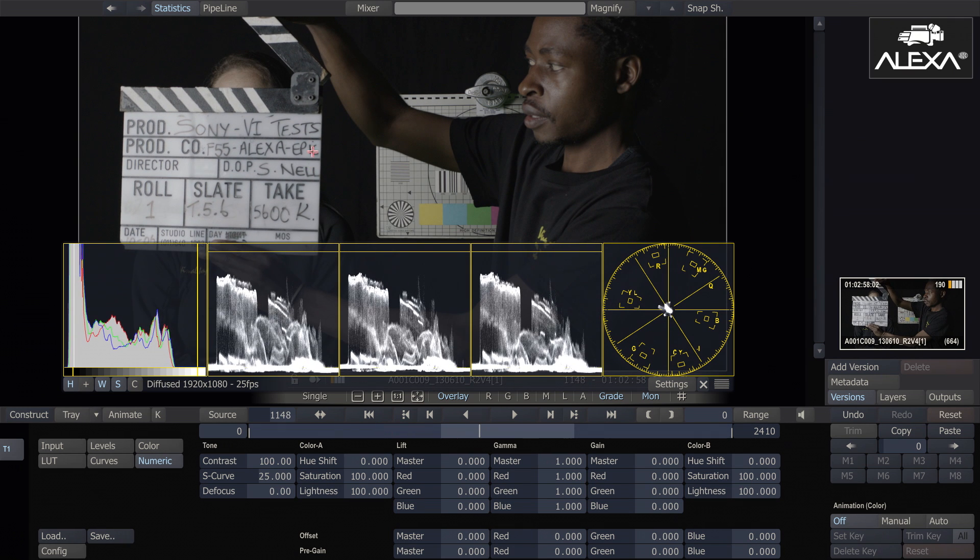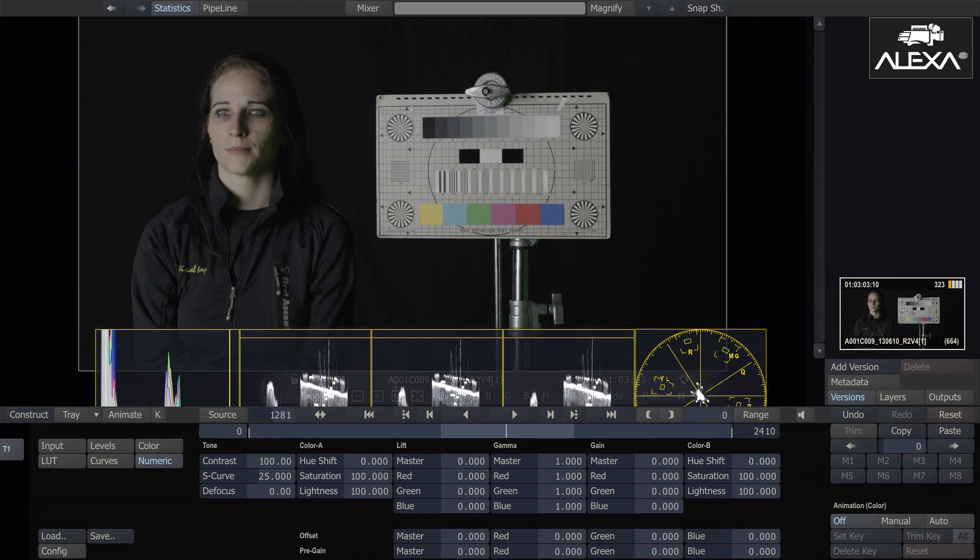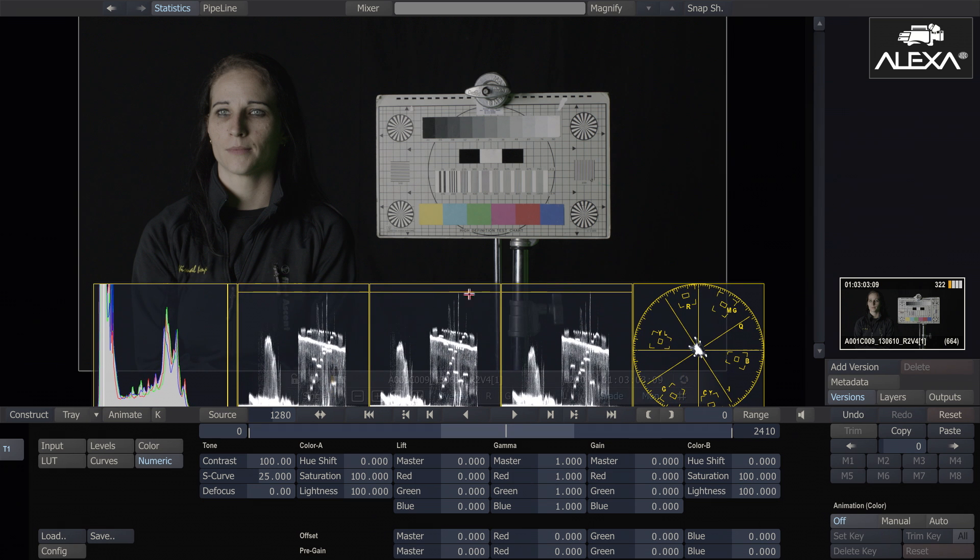Moving along to the Arri Alexa — once again, same thing — really good exposure range, nice spread on my histogram, a lot of information in my blacks, although I do see a little bit of noise here. Seeing as it was shot in log C, we'll move along and see what the highlights do, and in my stats, highlight clipping where it's supposed to be coming off these two stands. Good exposure range between her and the background. The only thing I do see a bit of is some black noise, which wasn't evident in the Red Epic. If we magnify that up a bit more, you'll see it very apparent in this black area here.